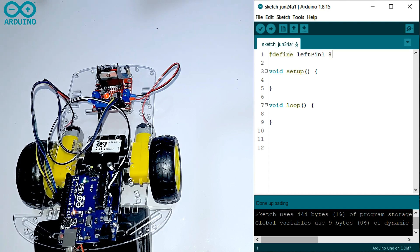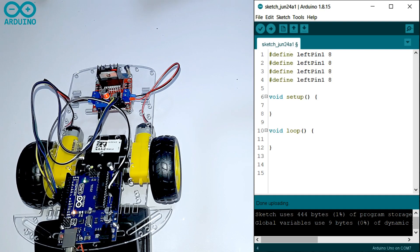Now I am going to write the code. First you have to define your pins. I write: define LEFT_PIN1 8, define LEFT_PIN2 9, because I connected those pins to that. Then define RIGHT_PIN1 10, define RIGHT_PIN2 11.